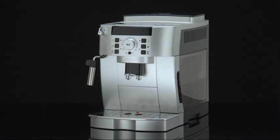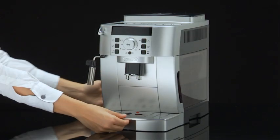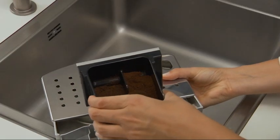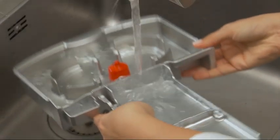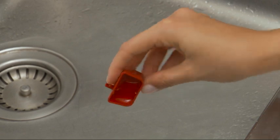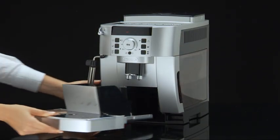To remove the drip tray, take out the drip tray and the grounds container, then empty both. Wash them thoroughly. Check the condensate tray and empty it if necessary. Then replace the drip tray and grounds container.